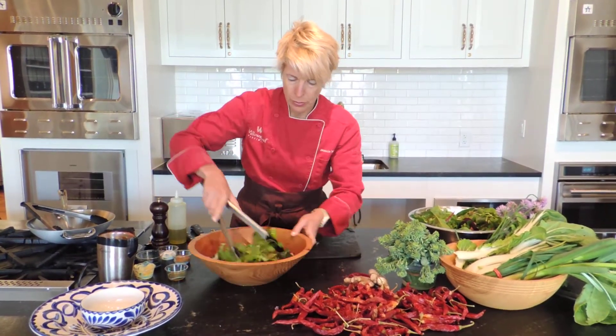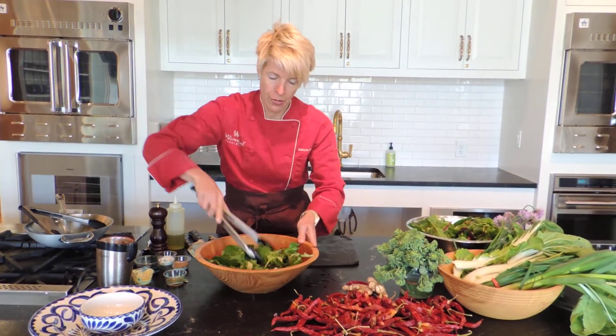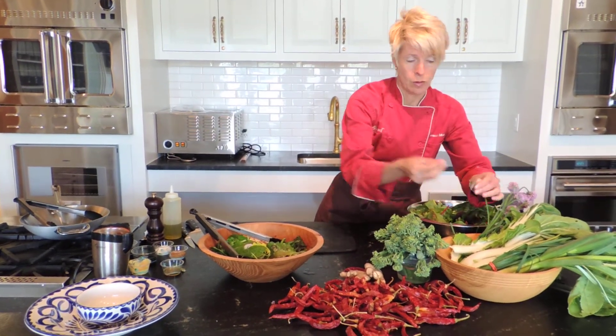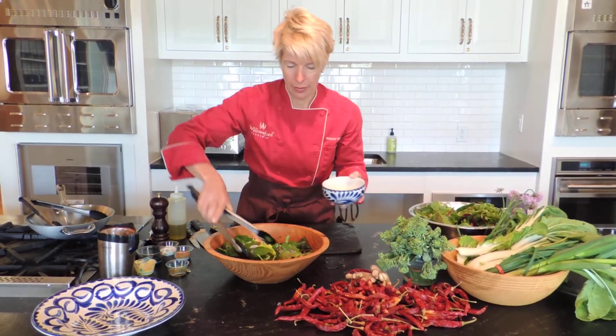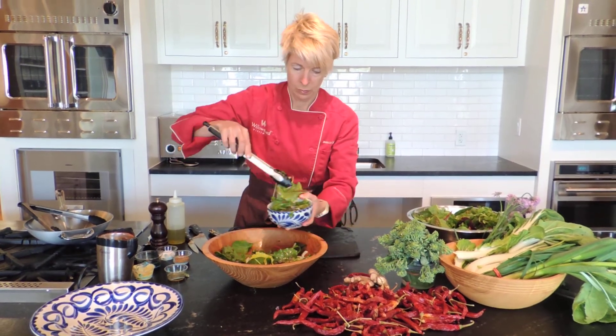Toss this around. We have a fun addition in the basket this week — we have some chive blossoms. I'm just going to pick a few of those and decorate the top of the salad. How easy is that? There's your salad.